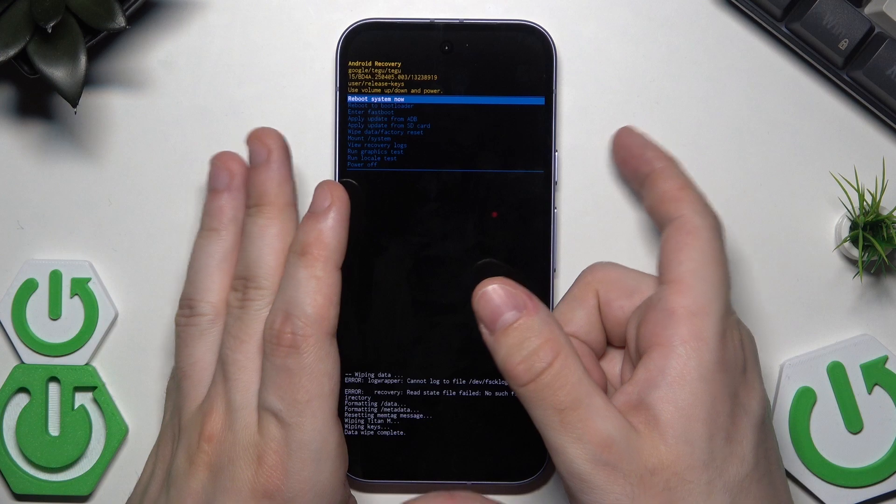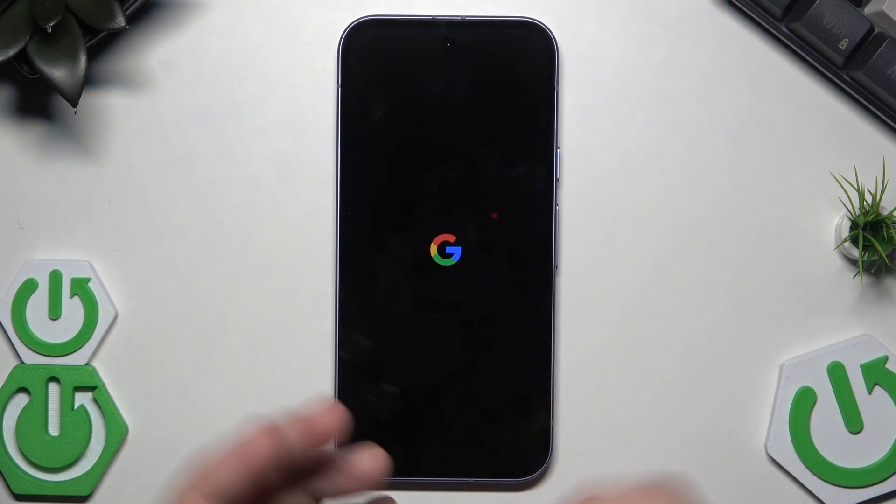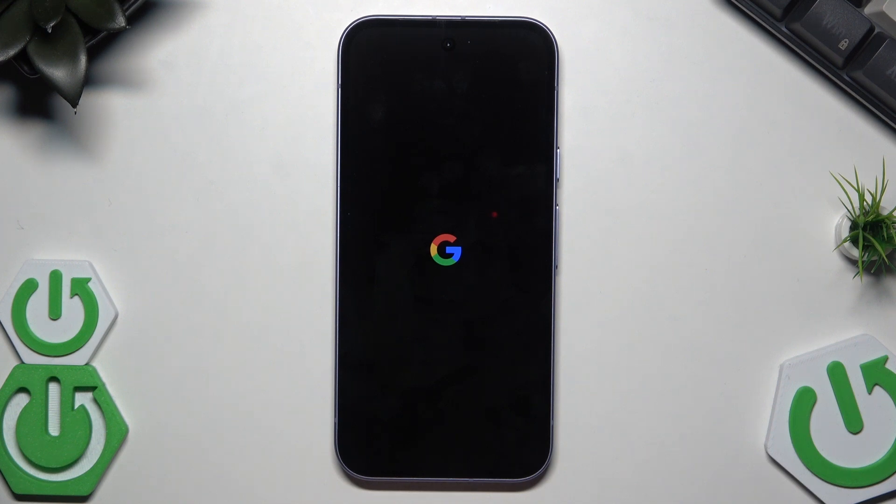Now select Reboot System Now and confirm by clicking the power button. The setup process should appear on the screen. That's all for this video — thank you for watching. If you found it helpful, please leave a like, comment, and subscribe.